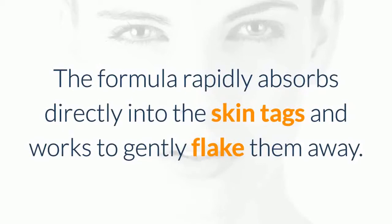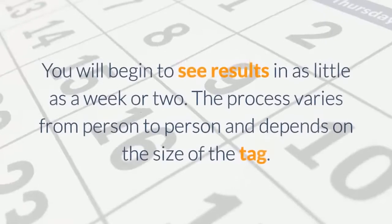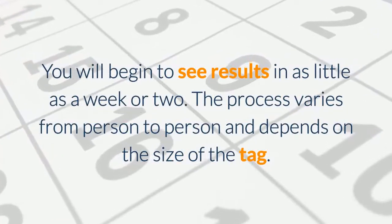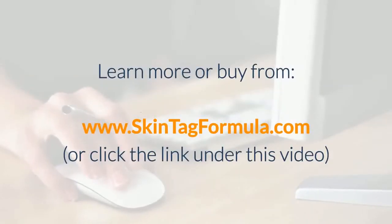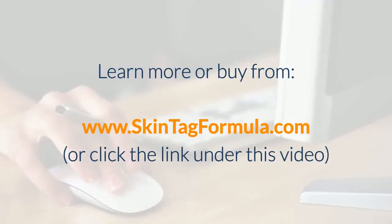The formula rapidly absorbs directly into the skin tags and works to gently flake them away. You will begin to see results in as little as a week or two. The process varies from person to person and depends on the size of the tag. Learn more or buy from www.skintagformula.com or click the link under this video.